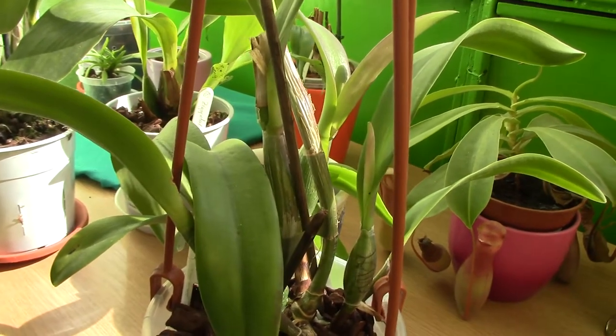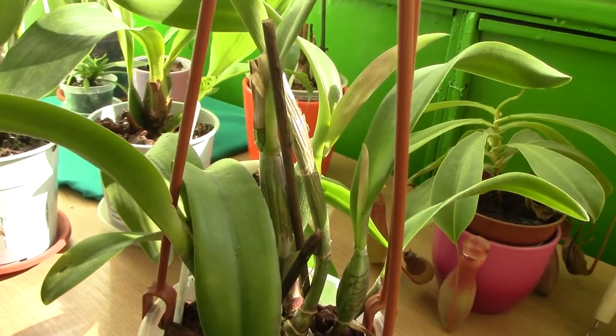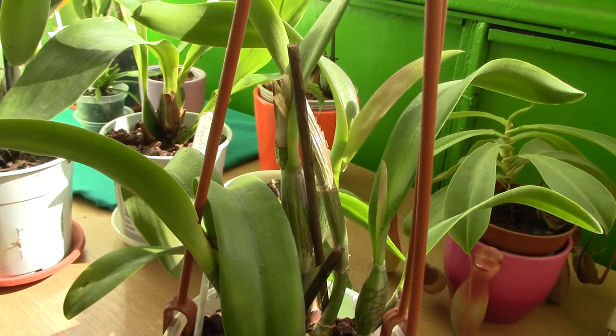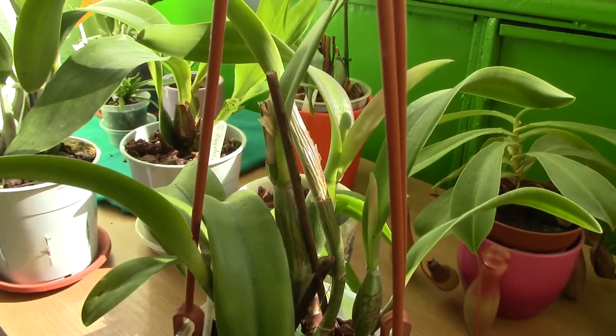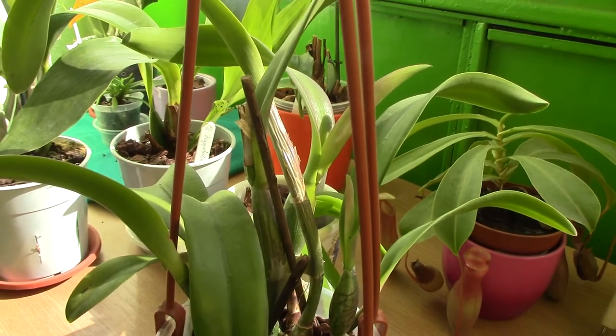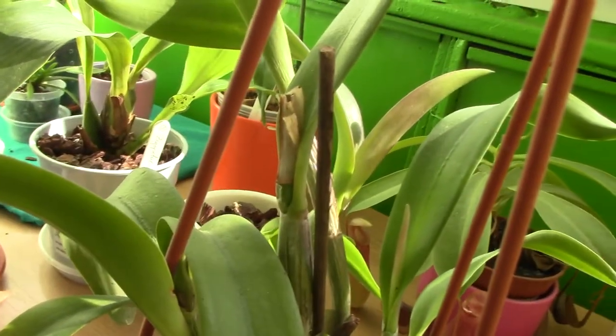Hi everyone, it's Dani. I've noticed some activity in one of my Cattleya's sheath, which is a reason for joy, but it's not quite what I expected. This is the Cattleya in question — my very first Cattleya, supposed to be orange, but I'm really not sure. I've never seen it in bloom. And this is the sheath in question.